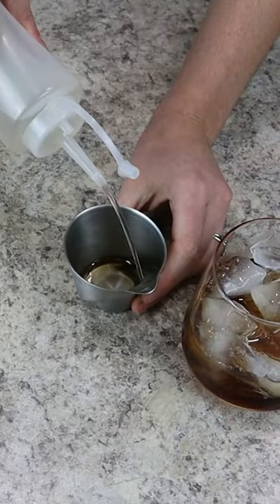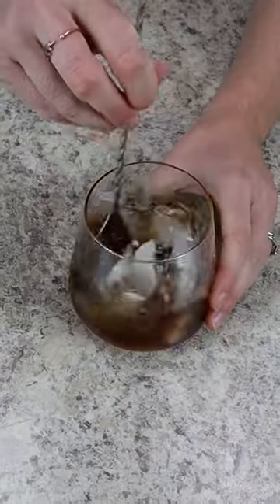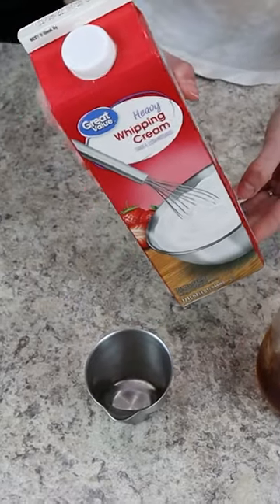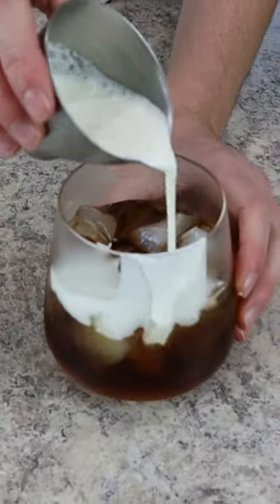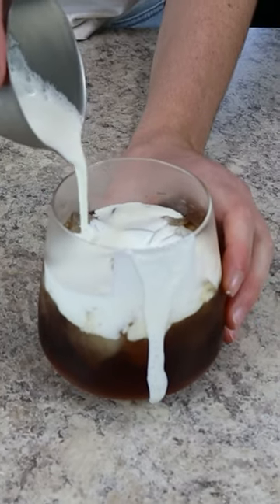Come behind that with one ounce of Kahlua Coffee Liqueur and optionally half an ounce of simple syrup. Mix that all up with a bar spoon and then we're topping with one ounce of heavy cream. This is the perfect rich and creamy cocktail that tastes exactly like a chocolate chip cookie. You're gonna love it.